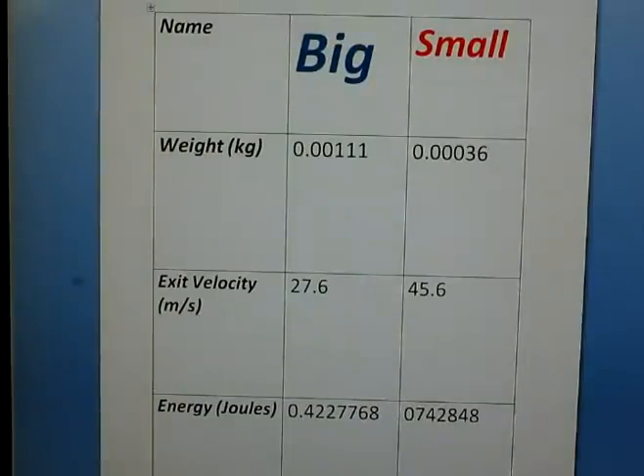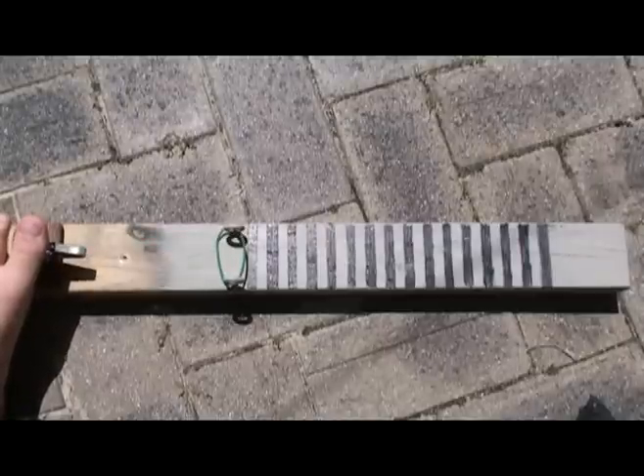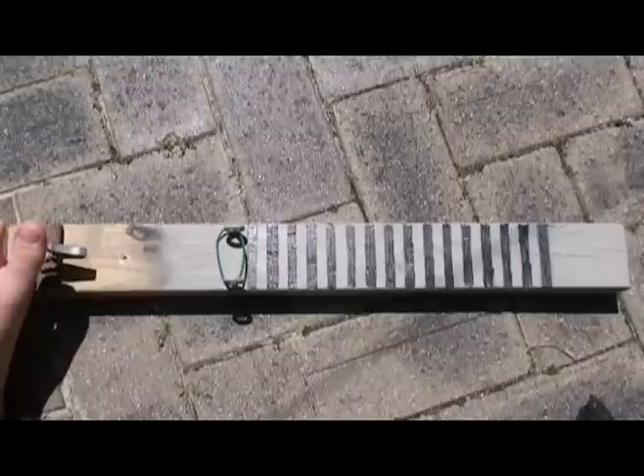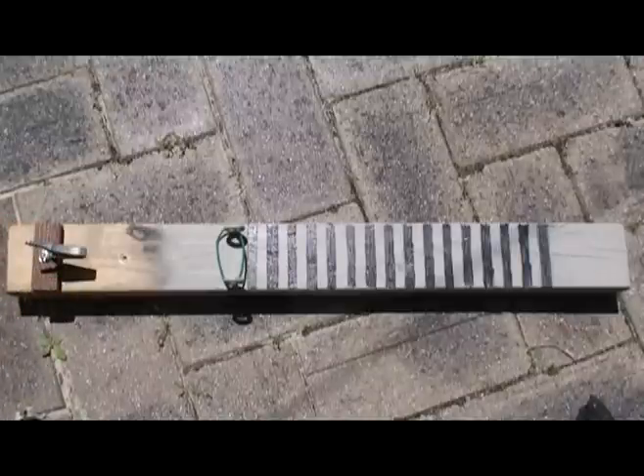it doesn't matter that it loses velocity, because it gains so much energy just by being heavy. So at the moment, in my opinion, it's definitely the big one for pain — definitely.